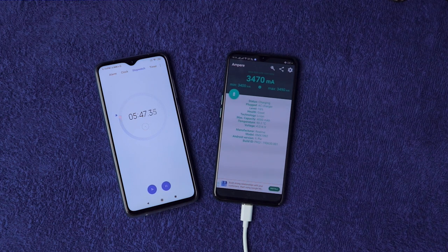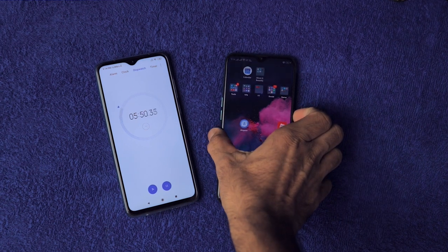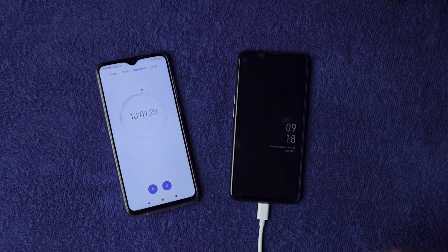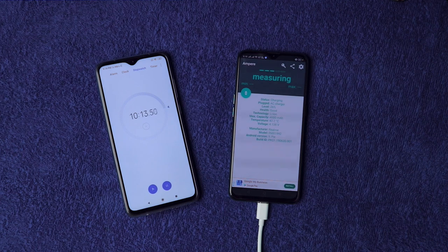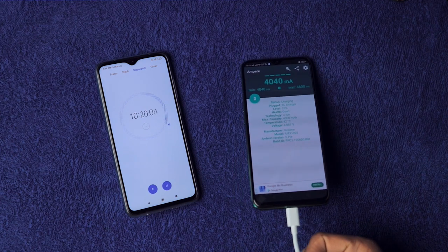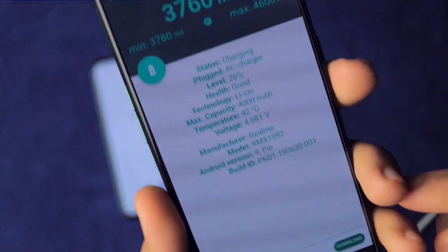At the 10-minute mark it's on 26% already — not bad, Realme! It's now drawing 4.3 amps, which is excellent, and the device temperature is at 41.6 degrees Celsius.